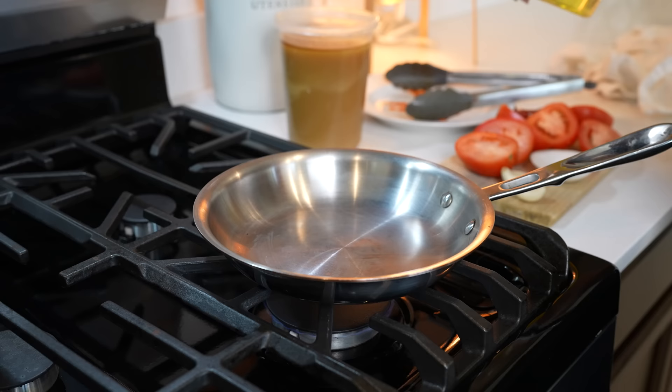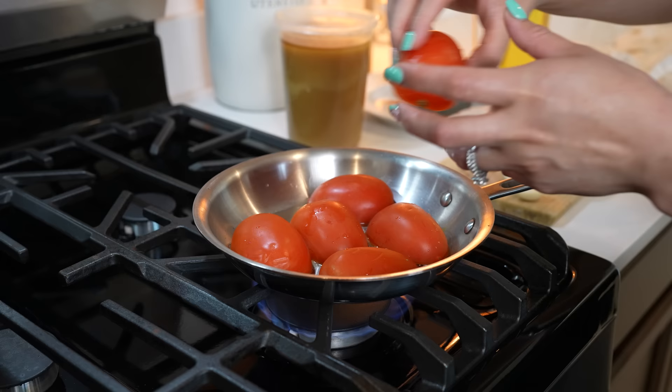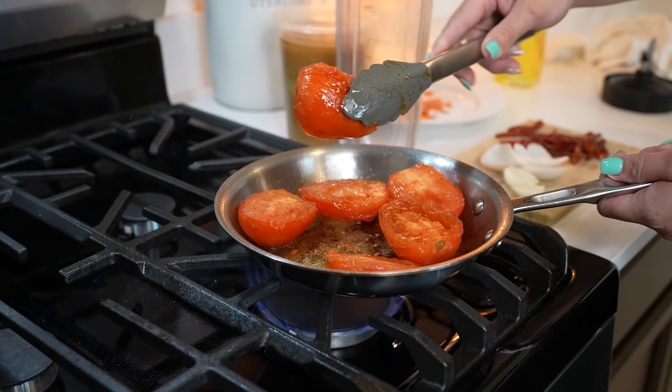To our pan, we're going to cover it with a little oil and set it on medium heat. We're going to add three tomatoes — cut them in half and face them down — and just allow them to soften. After a minute, we're going to flip them over and give it another minute. Our tomatoes should be done, so we're going to transfer them to our blender cup.